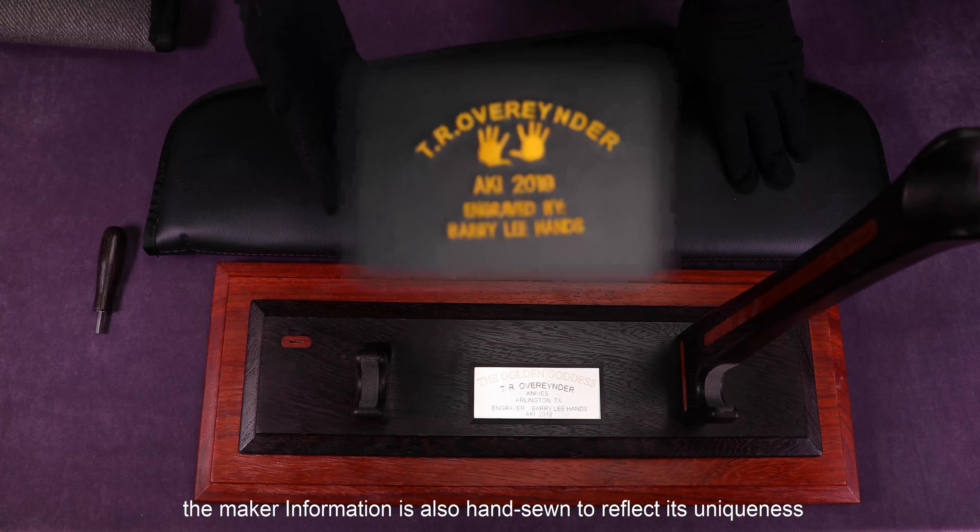Speaking of the blade, it's a very large size. The overall length is 58.5 cm, and it's made from RWL-34 stainless steel. The mirror-polished grinds are flawless.